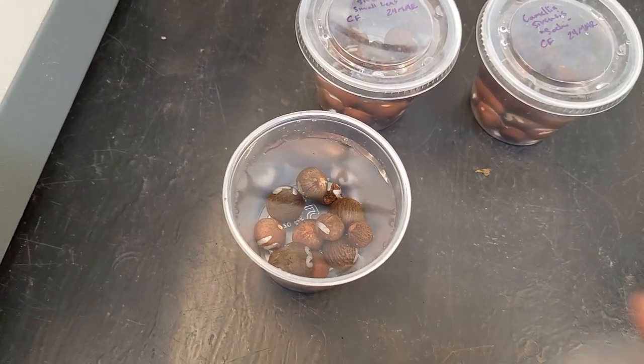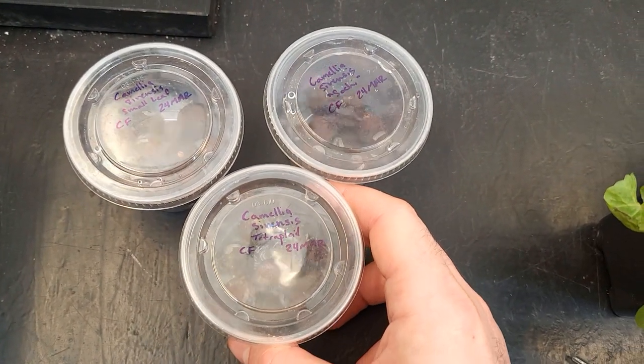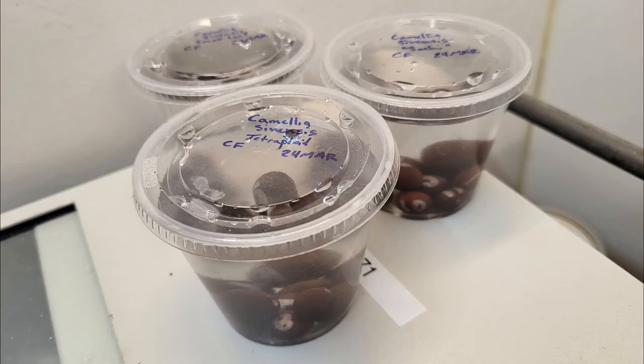Cups were labeled with the species, variety, source, and date as usual. Three groups in total. Initial research suggests that 20 to 25 degrees Celsius is probably best for these varieties. My incubator is set to 30 degrees C right now, so these cups will sit on my desk at room temp for the next 24 hours.